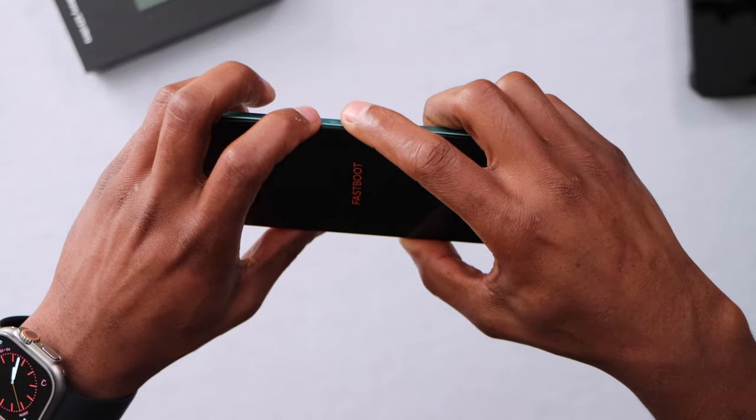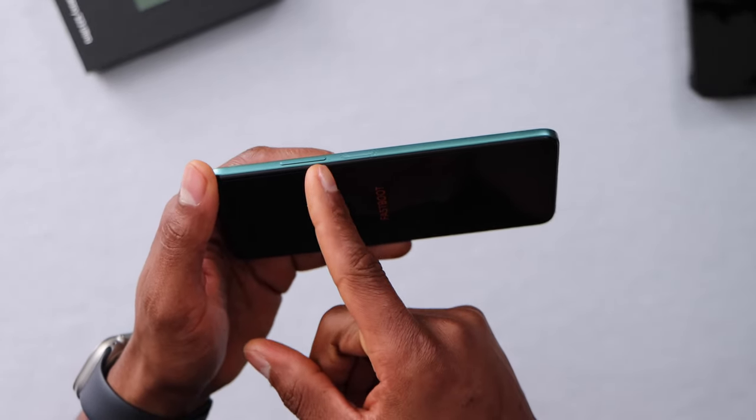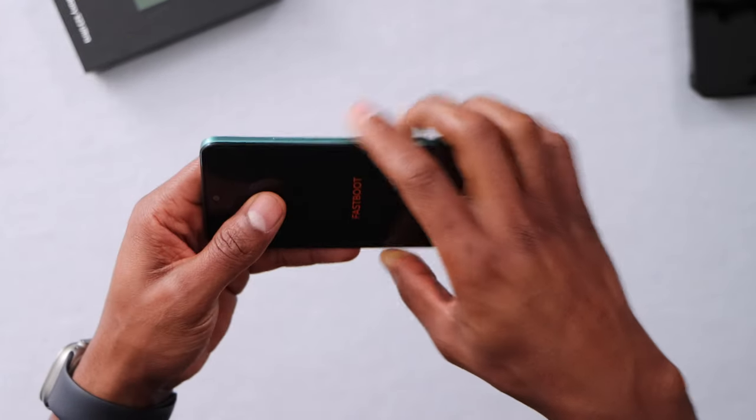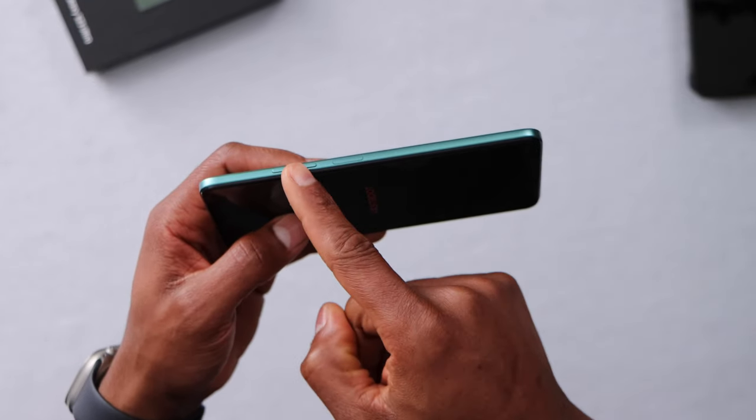Let me show you how to get out of it. Make sure to press the power button first and then press the volume down. A lot of people make the mistake of pressing both buttons at the same time, but it's not like that. So first of all, you're going to press only the power button, then quickly press the volume down.